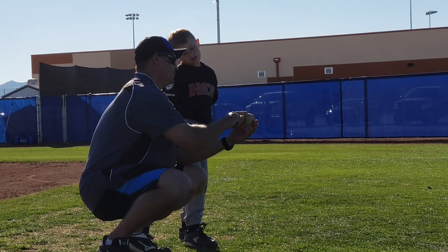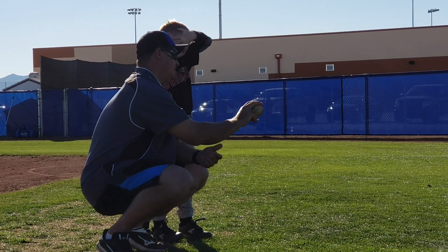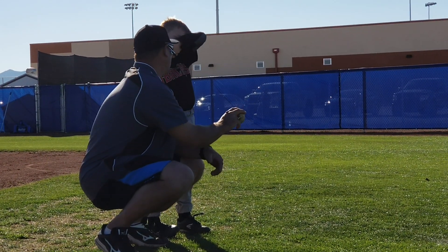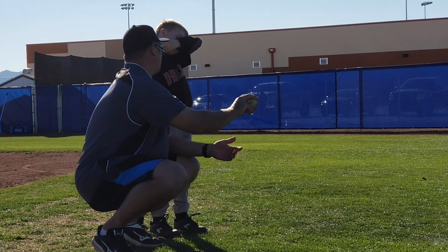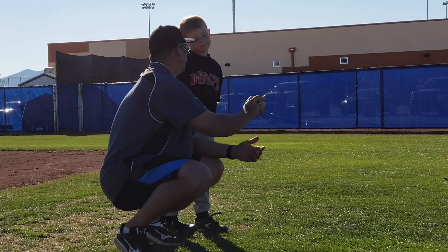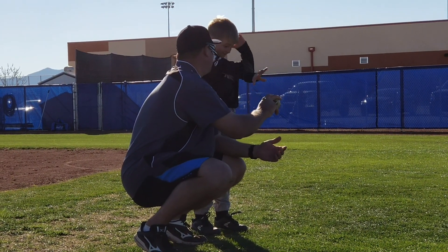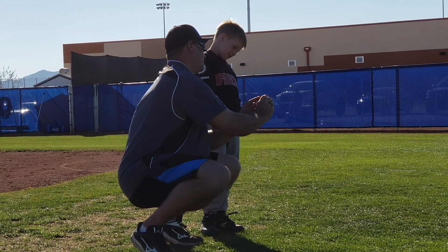Now we've got our two-seam fastball. This right here will end up being the most complex fastball you can throw. But you have to learn how to control it — this thing will start to move. If you want it to start to move, throw this one. You have full hand movement. So try to go with just one of those.